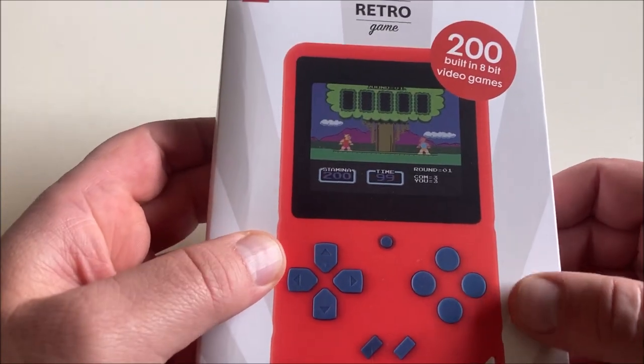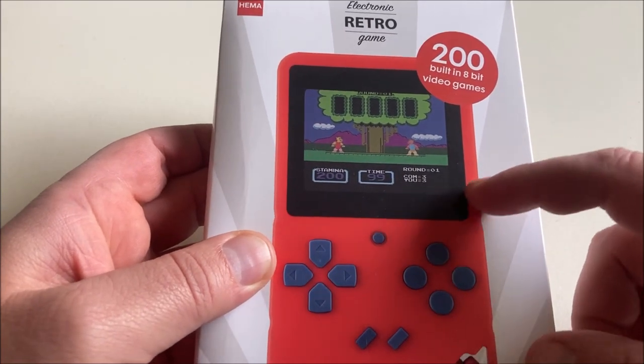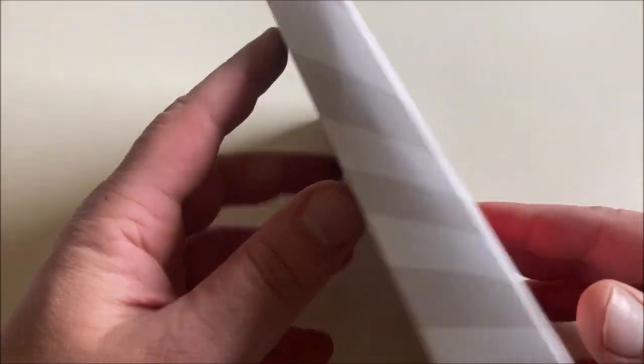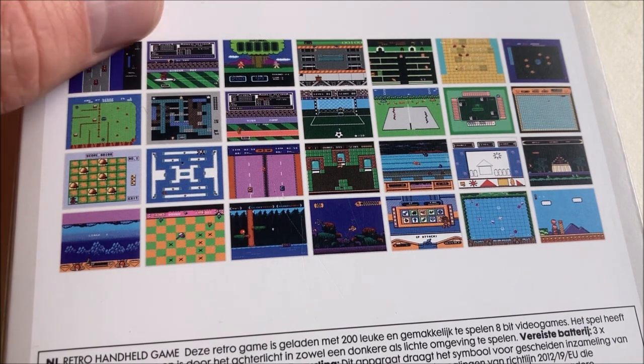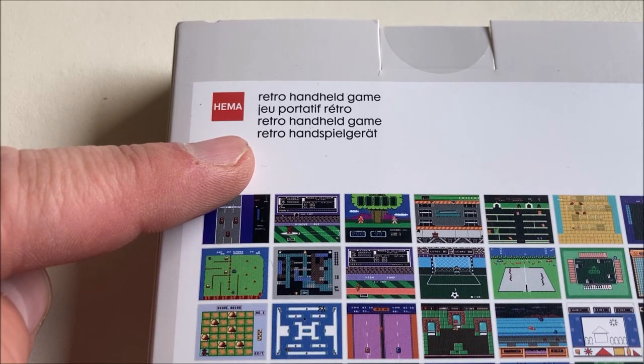The reason I decided to review this handheld is because I've never seen it before in this form — I've seen it in different packaging and with different colors. So is this an upgrade or a downgrade? I don't know. Let's check out the back. I recognize a couple of games from these screenshots. For the parents watching: don't buy this expecting Pokemon, Zelda, or Mario games — there are none. These are loosely based on old retro games and they're not as much fun. Just avoid it.